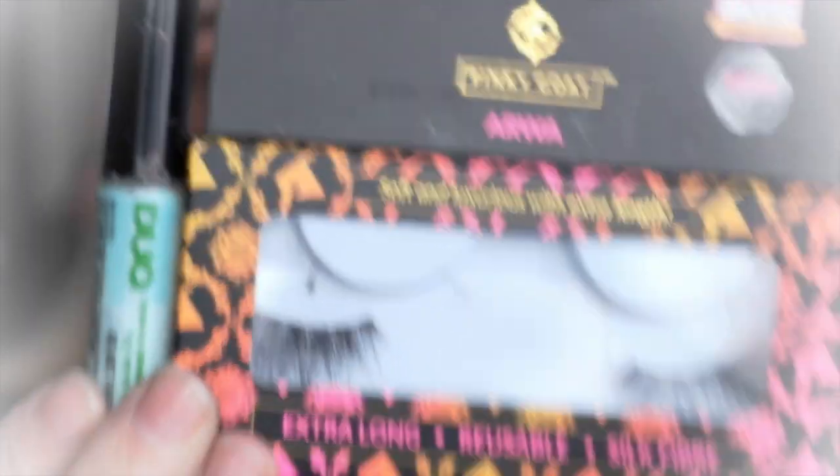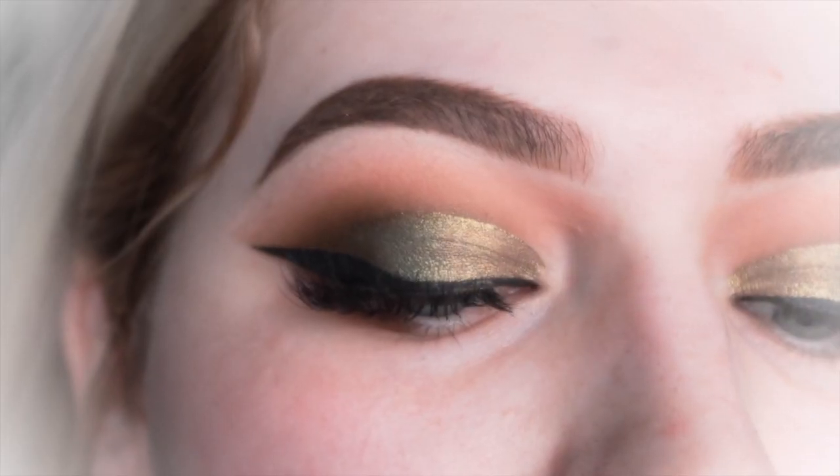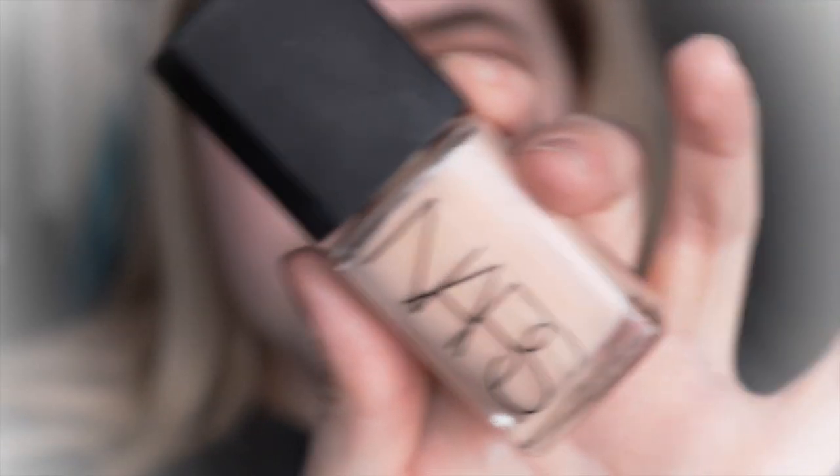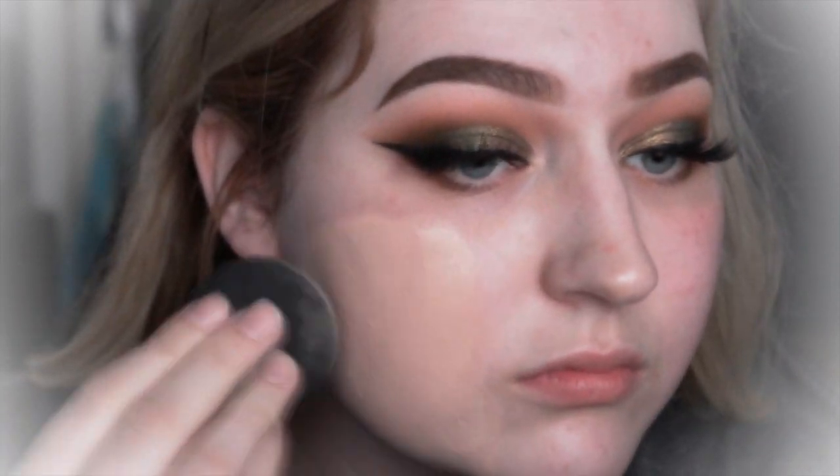Once I've done that, I'm then going to be putting on my false eyelashes — these are from Pinky Go in the style Aura, they're gorgeous. Now I'm just going to be putting on my foundation, Narsha Glow, and blending that in with a beauty blender.